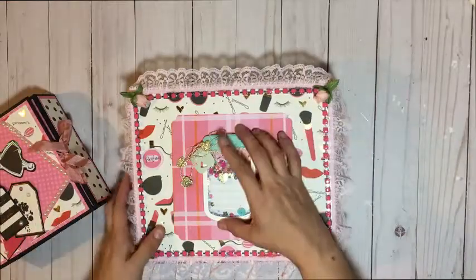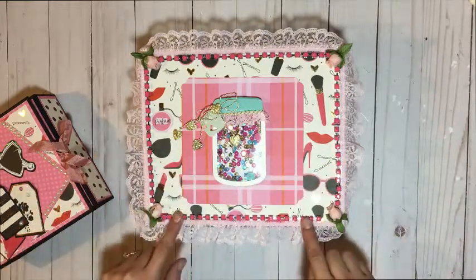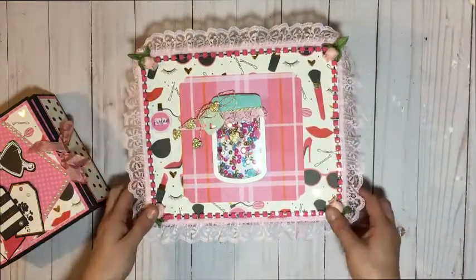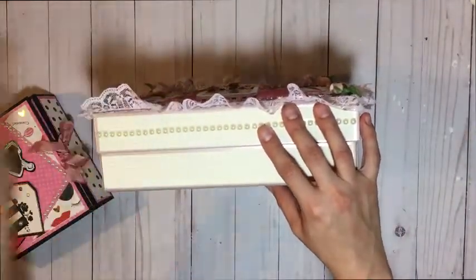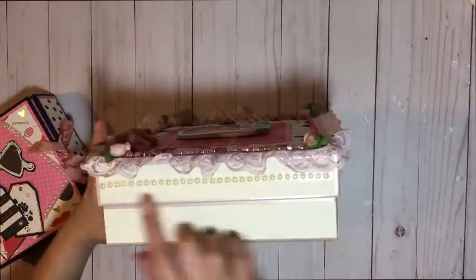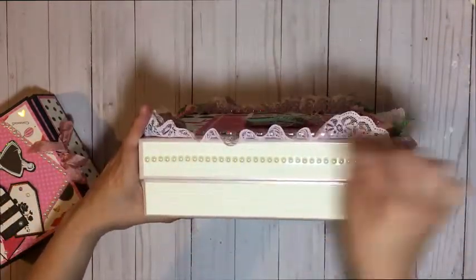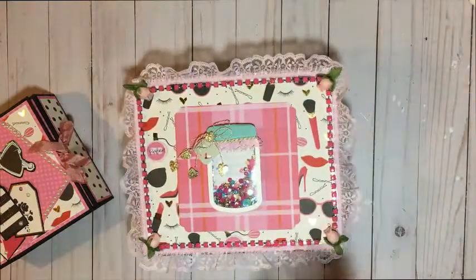I double matted it the same way I did on the folio, except here I used the plaid paper. There's a little shaker mason jar that I mounted on foam tape — I received this in Happy Mail, but I thought it was very pretty and it added a lot to the box. I added some trim and some beautiful lace that I also received in Happy Mail, along with the flowers in the corners. For the sides of the box, I matted it with authentic ivory white cardstock all the way around, and used flat back pearls from my DT kit to give it a middle trim on the edge all the way around.